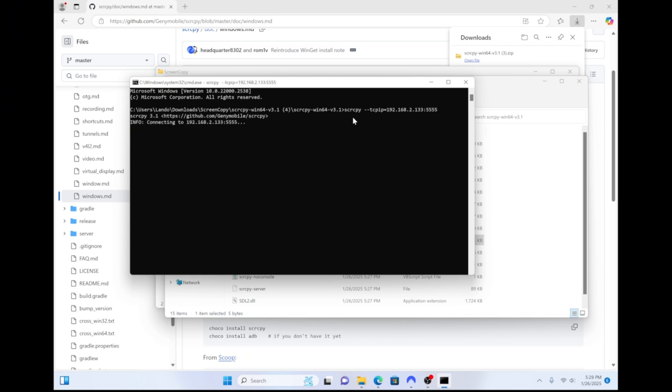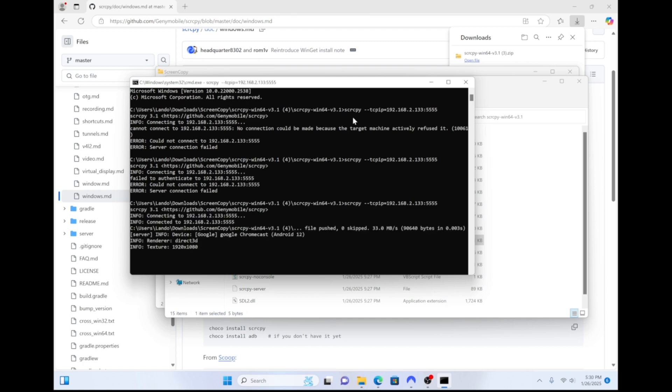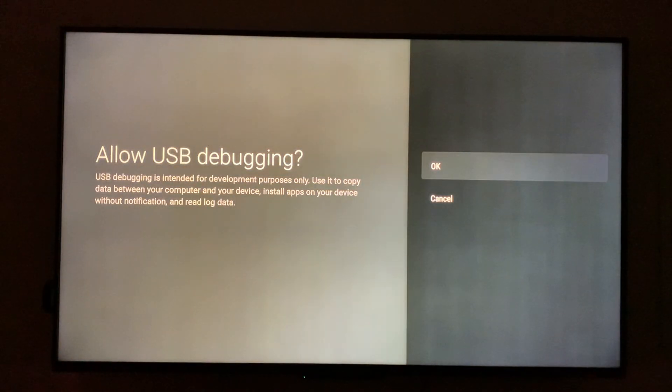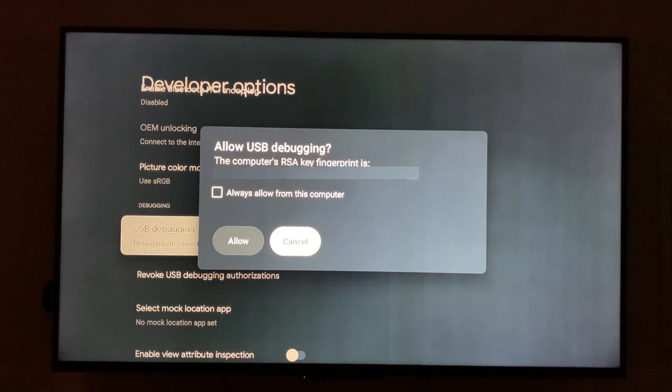The first couple times you try, you'll get the following error message: Server connection failed. However, if you retry again and then check your TV, you'll see the following prompt. Go ahead and hit Allow. If you don't see the prompt, try running the command a couple more times. If you're still not seeing the prompt, then toggle the USB debugging option off and then back on. When you finally do see the prompt, go ahead and press Allow.